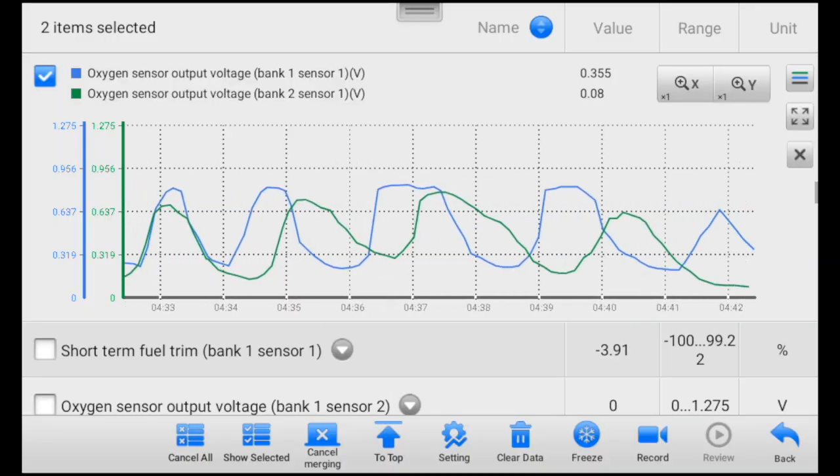A basic scanner simply reports on the current codes. An enhanced scanner puts the car into test mode — like increasing RPMs, turning the engine fan on and off — and does a thorough test of all systems. I've shown the live functionality before of testing my O2 sensors, but you can also get live data from voltage, airflow, fuel pressure, etc.